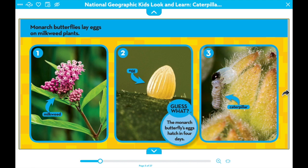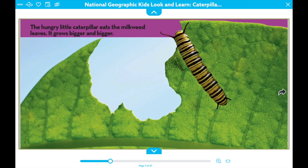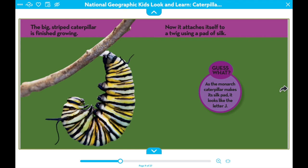The monarch butterfly's eggs hatch in four days and then out climbs a tiny caterpillar. The hungry little caterpillar eats milkweed leaves. It grows bigger and bigger. The big striped caterpillar is finished growing.